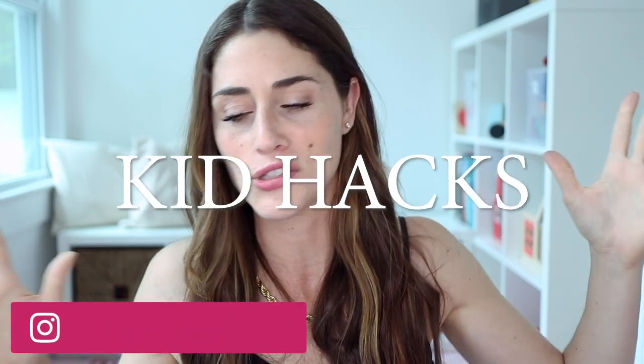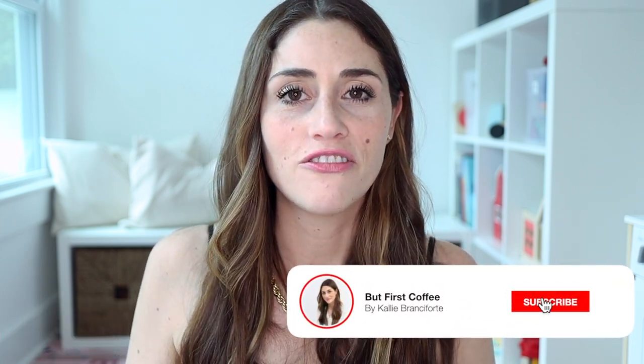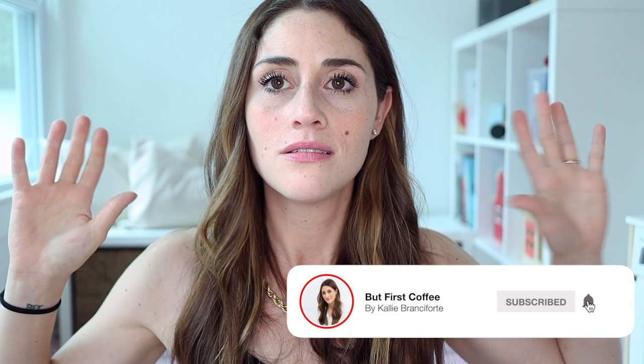Alright, that does it — those are some of my favorite mom hacks, parent hacks, kid hacks, whatever you want to call them from Ikea. Some little tricks and products you need to know about that are going to make parenthood better and easier. I hope you're having a fantastic day. Remember to be kind to yourself and others, and I will see you all in my next video.